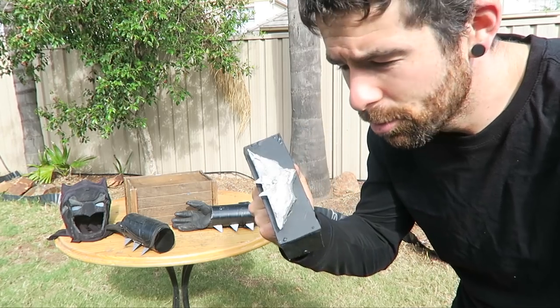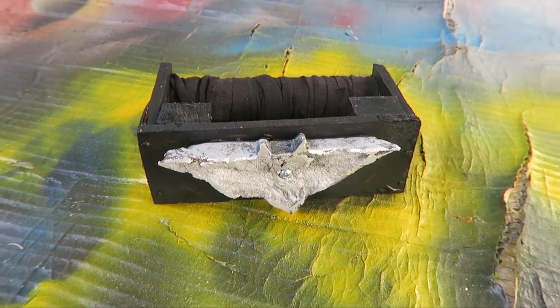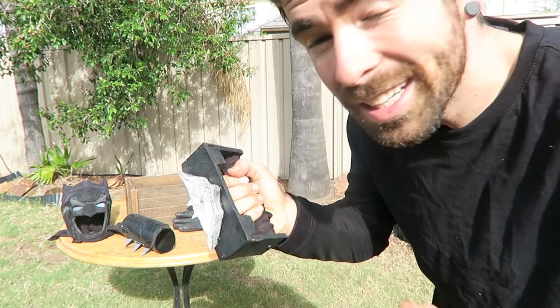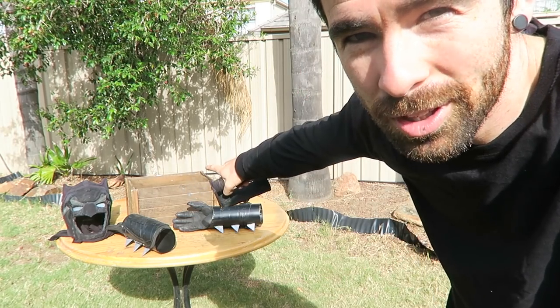I'm pretty much done here. This is probably the dumbest, weirdest looking thing I've made on this channel. When I make stuff for the Poor Batman costume I try to make sure I don't make it look too pretty, so I didn't really sand any of this properly. It's weird. Let's see if it can smash that wooden crate thing.